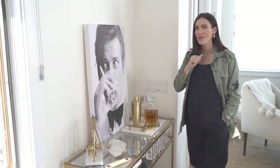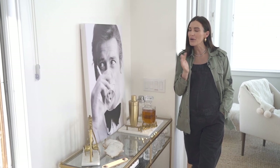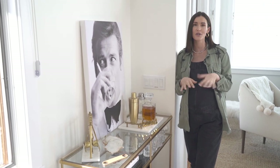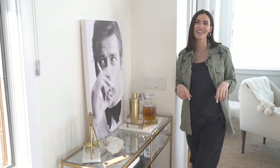Hey guys, welcome to my channel, SBK Living. Today we're doing another styling video, and nothing like talking about a bar cart and alcohol when you're pregnant, right? I get requests a lot about how I style my bar cart and console table, so today I am going to show you. It's super easy, you can make it personal and have fun with it, and I cannot wait to have a cocktail. Let's get into it.